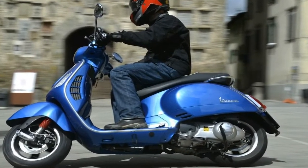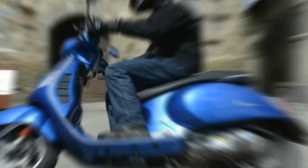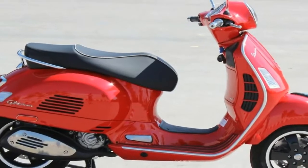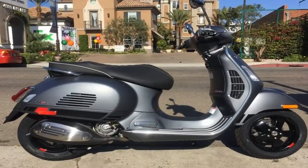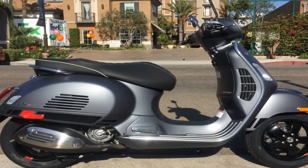A nod to its history as an aircraft manufacturer. A classic handlebar fairing cleans up the top of the steering column, and it houses the headlight opposite an analog speedometer and red backlit LCD screen.